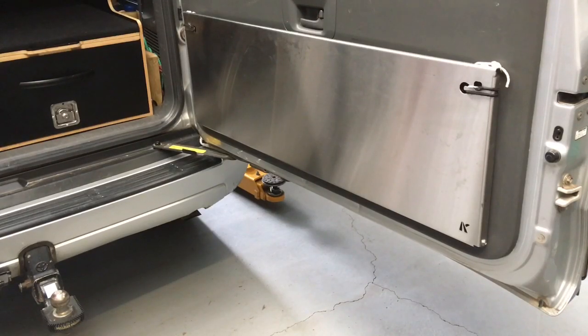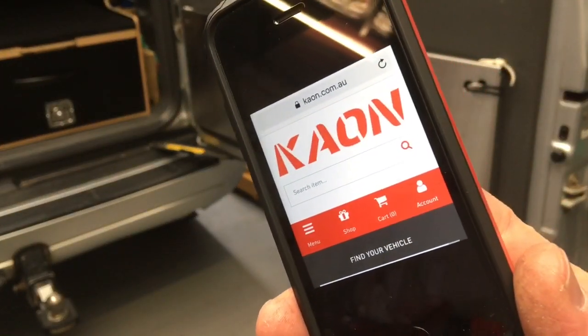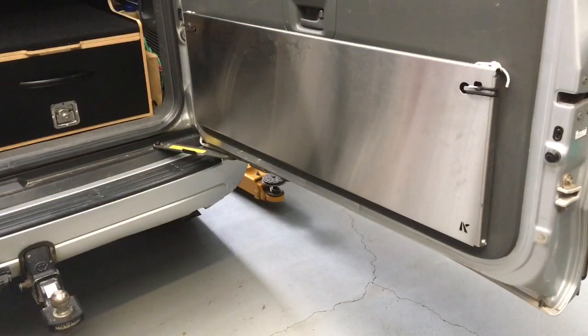Just wanted to do a quick video and explain a couple of upgrades, mainly to do with a K-On rear table. When I say K-On, some people are going, what's K-On, what are you talking about? So this is what I'm talking about — that's the brand right there, K-On, and that's their website, k-on.com.au. So that's what we're talking about when we say K-On.